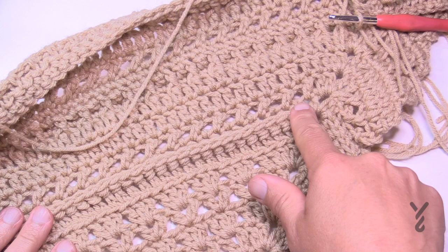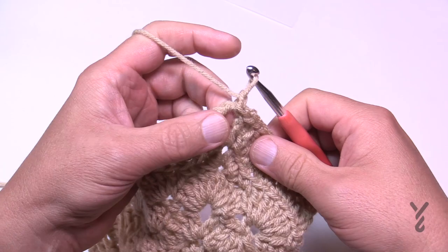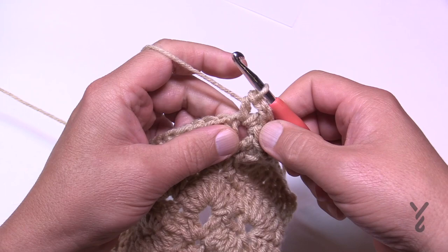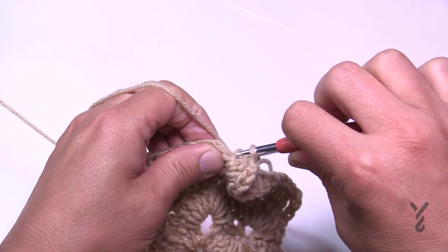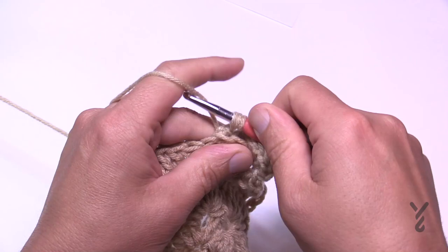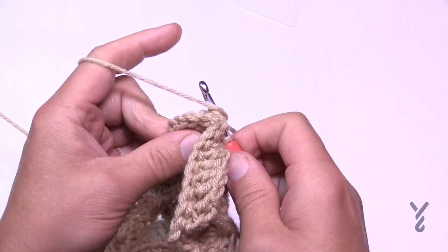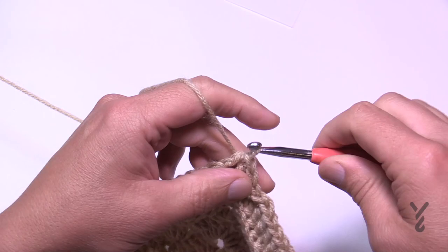Round 43 creates a raised line using the back post. Chain one and start with a half double crochet, chain two, and a half double crochet in the same corner — so corners are one half double crochet, chain two, one half double crochet. Starting with the very first stitch, each stitch will be a back post double crochet all the way around. Join to the first half double crochet, slip stitch to the corner, and let's begin round 44.